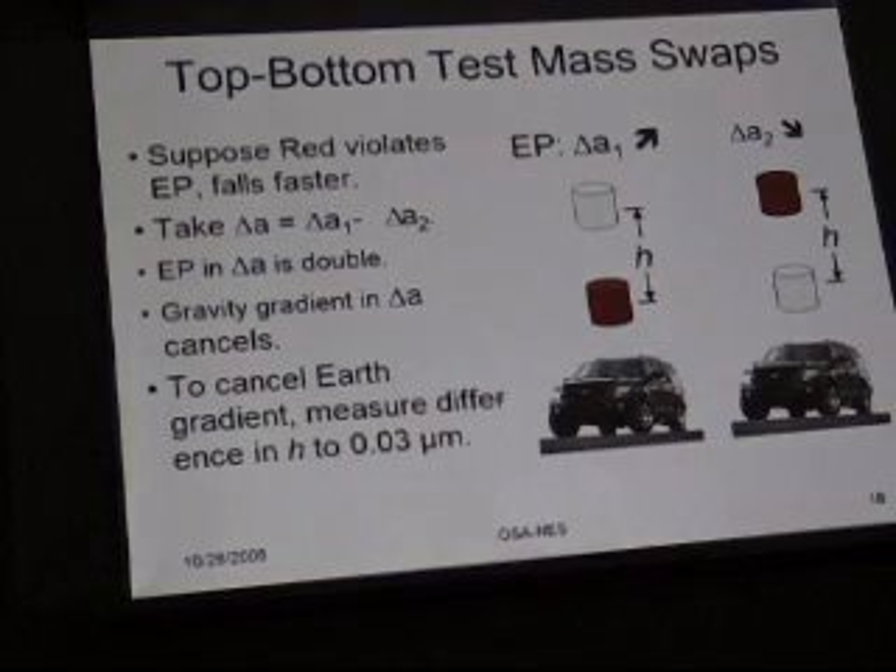That also works for the largest gravity gradient. When you turn this experiment on you'll see an absolutely overwhelming signal: the lower mass is half a meter closer to the center of the Earth than the upper one, experiencing 10^-7 g more acceleration — and you're trying to measure to a few parts times 10^-14. So you need to cancel that out extremely well, which requires swapping top and bottom. You measure the amount by which the distance between them changes — of order a micron — to an accuracy of three one-hundredths of a micron, which turns out to be sufficiently accurate. You do that with an absolute laser distance gauge, which we happen to have in our back pocket.